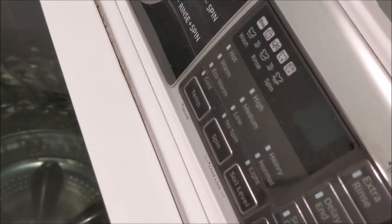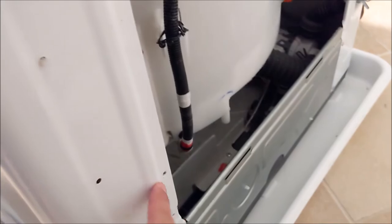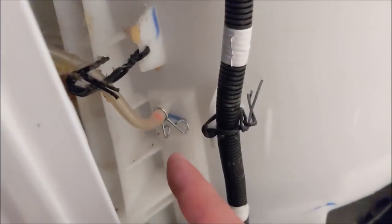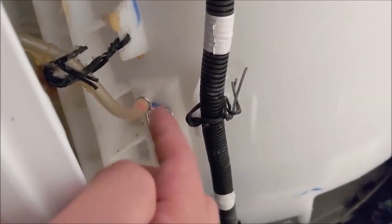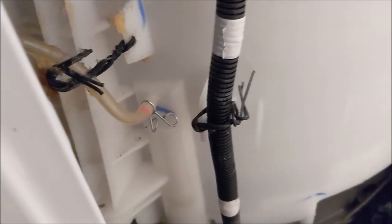So for me, the 4E error code — check the filter on the inlets first, but if you notice there's leaking happening, it might be a case where you just remove the back panel — it's just four screws — and inspect to see if anything's fallen loose. It could just be the water level sensor tube that came off, and hopefully it's an easy fix.